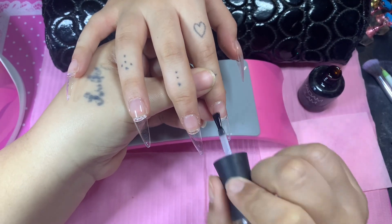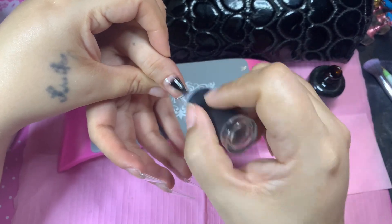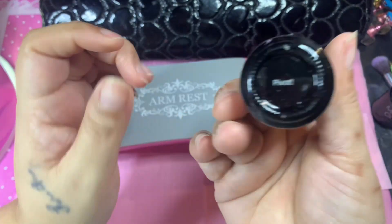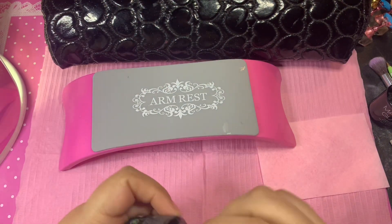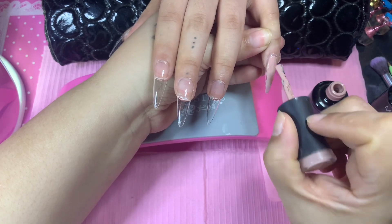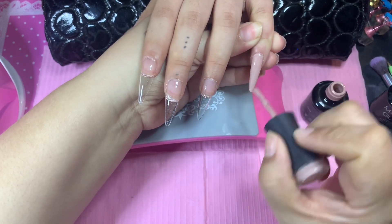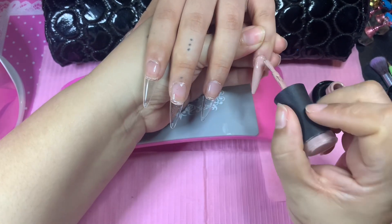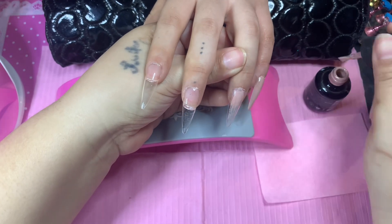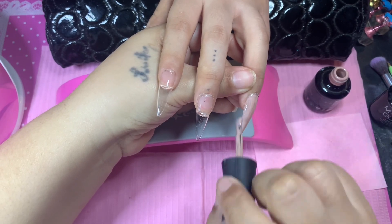We're going to cure her for 30 seconds and then get ready for gel polish. The gel polish we're using is Madam Glam's 'Pivot' — that is her go-to nude gel polish. I'm going to have to order her about 10 bottles because it's her favorite. It suits her skin tone so well, and sometimes she just says do this color with nothing on it — it's just so beautiful.